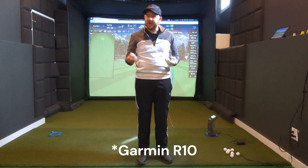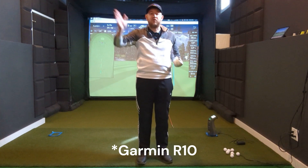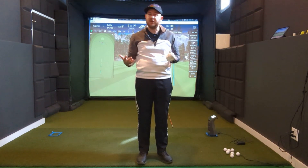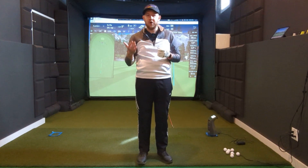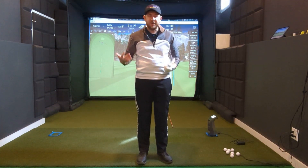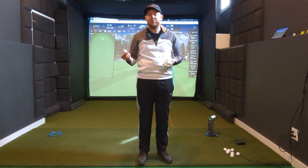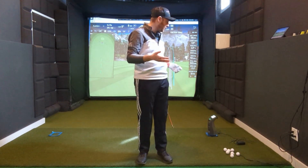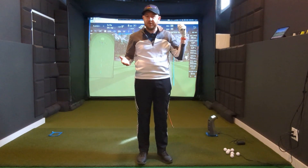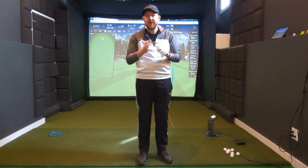We see this sort of thing when you hit it off the toe or off the heel — there's something called gear effect. When you hit it off the toe as a right-handed golfer, it gives it some hook spin. We see this in real life: it kind of starts off to the right and curves back to the fairway. The GC3 doesn't read spin axis as well — at least that's what we've been told. When you hit one off the toe on the GC3, it sees it as just a right shot curving right.